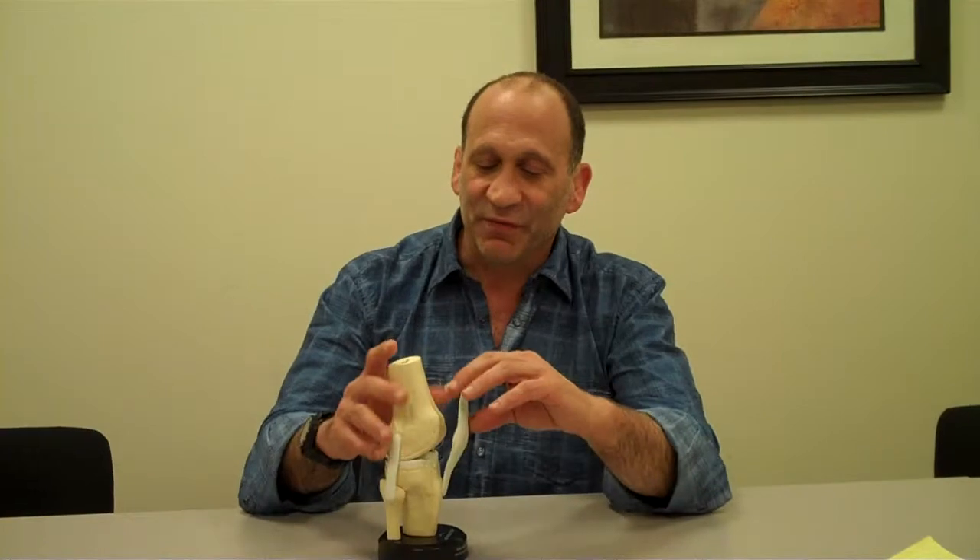If the kneecap and the part of the knee that the kneecap articulates or slides on is the isolated part of the arthritis, there is a technique where you can replace only that portion of the knee. The remaining portion of the knee is retained — and that's your own knee. This is a model of that.